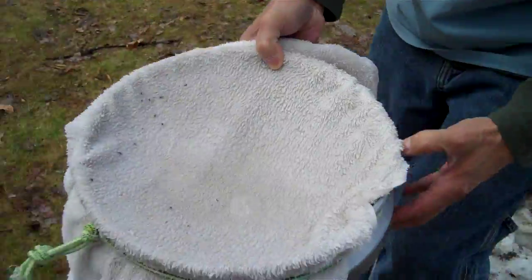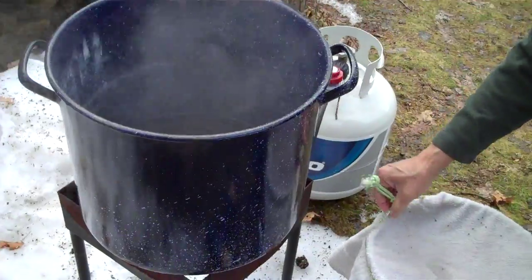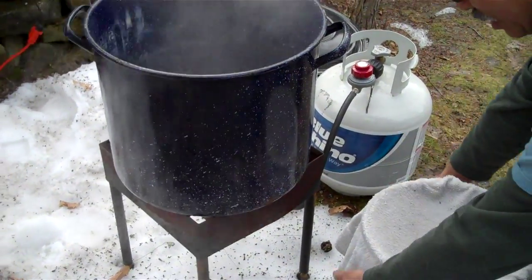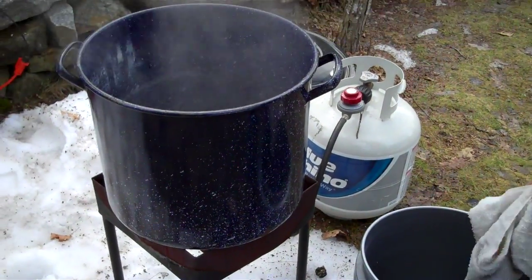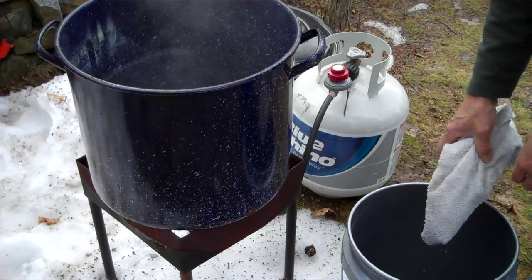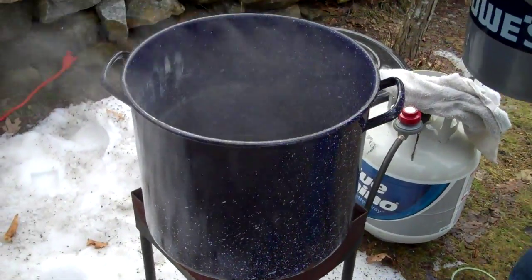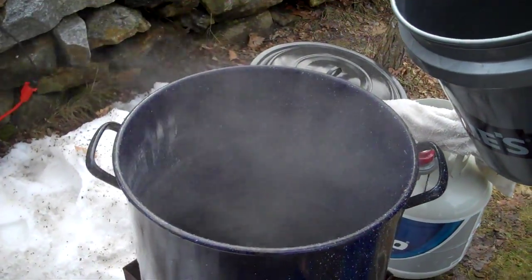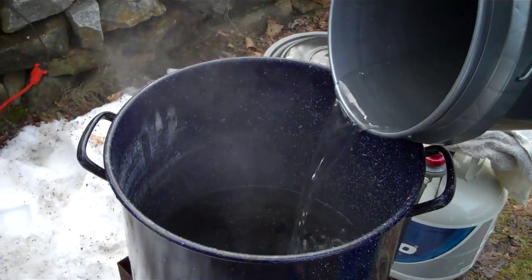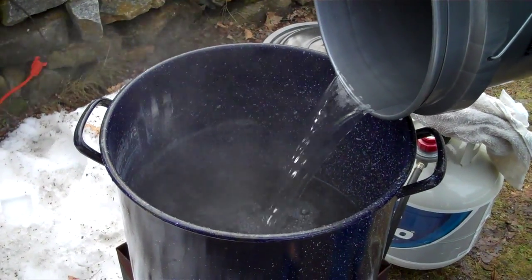We'll bring it right over here. What I have is a little gas burner. Some people use wood because that's plentiful here in Maine. Propane is a little bit more expensive, but it's also very convenient and you get a lot of control. We've got some sap in there that's already boiling, and we'll just put that filtered sap right in there.